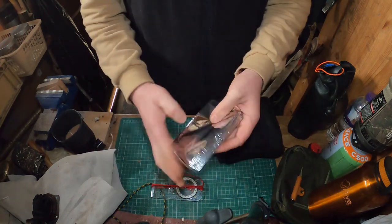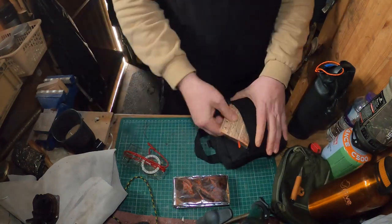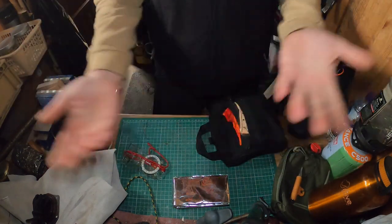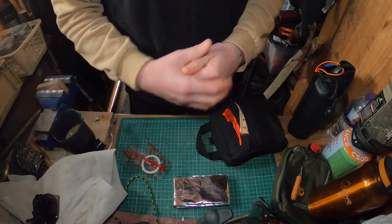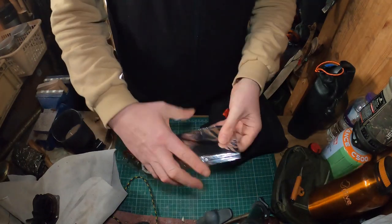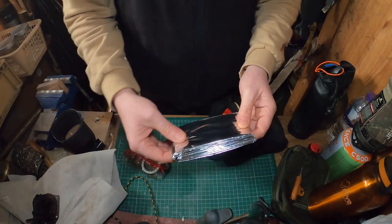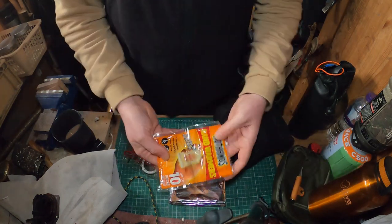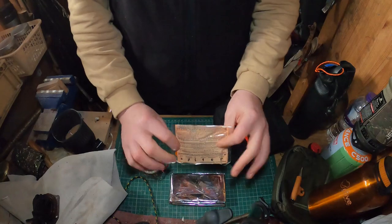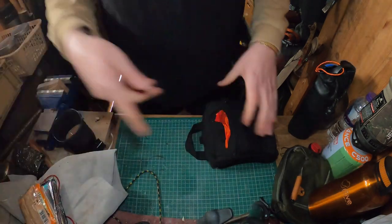I've also got a Mylar blanket. Obviously it keeps you warm via body heat reflection, but be careful — if you use one for too long it starts to condensate on the inside and you might as well use a plastic bag. What you want is a gap where you're close to the Mylar but there's still a little air circulation. I've also got some hand warmers in there as a little emergency option if my hands get too cold.